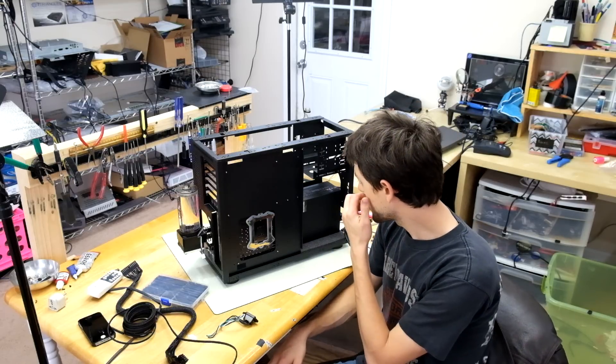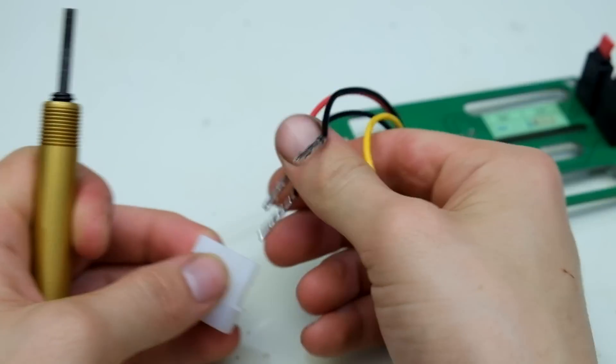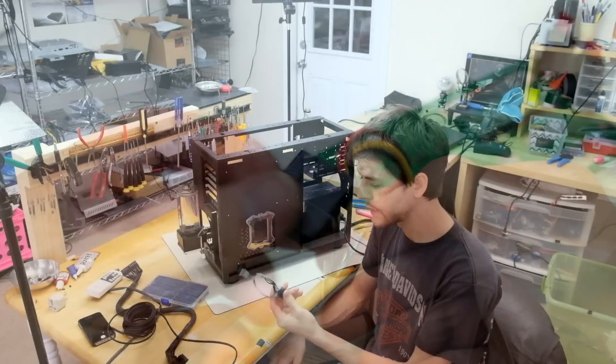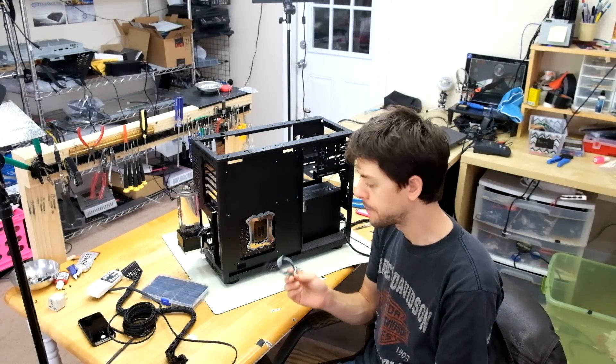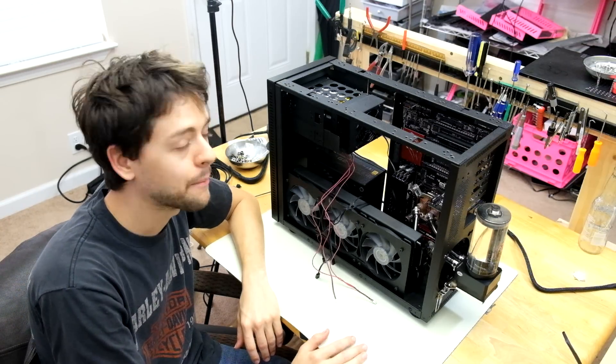I have most of my hardware kind of where I want it to be, so it's time to start the wiring process. I'm going to start with some of the custom wires like this power supply plug that I'm going to stick in the back. This is going to take me hours to figure out and get perfect.